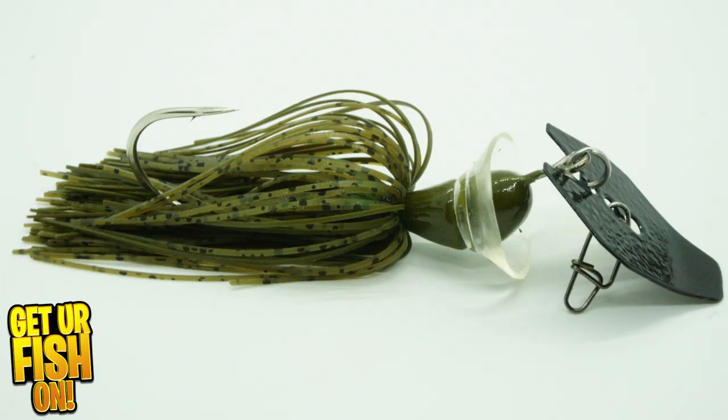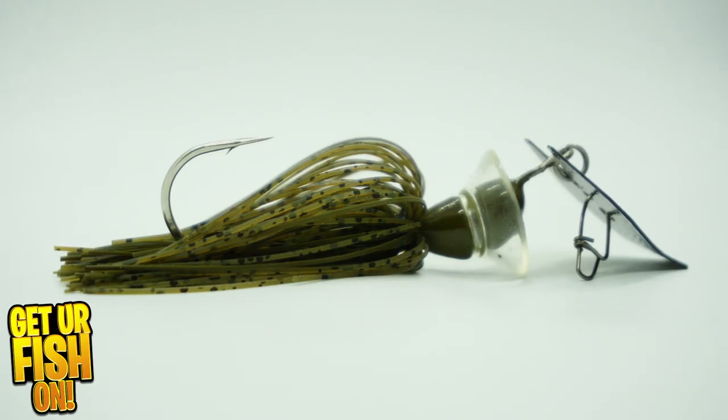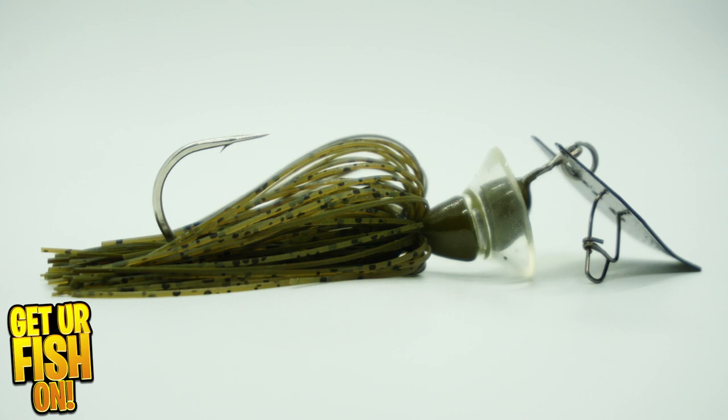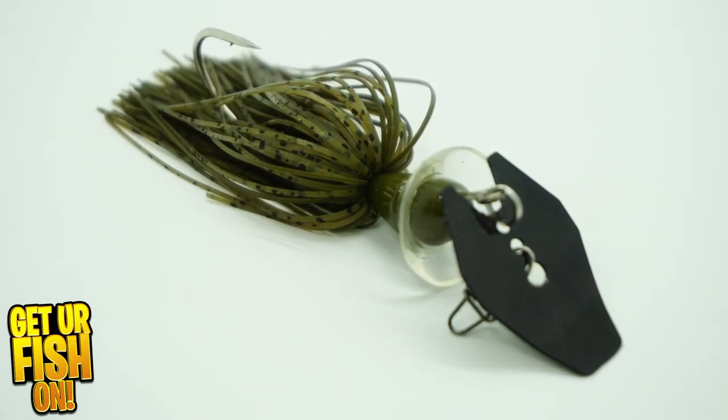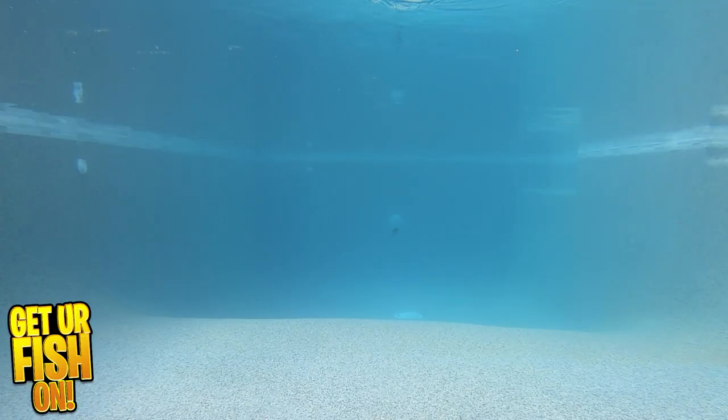If a new vibrating jig or chatterbait is released, then I must check it out. Longest Bates has revealed their new Funnel Gladiator. The Funnel Gladiator is a bladed jig with a concave silicone bib. To give you a better example, think of a dog with that huge round cone around their head — that's what this is.